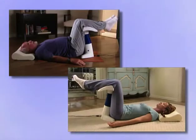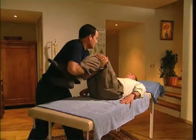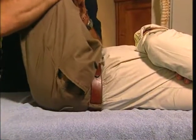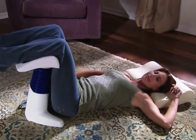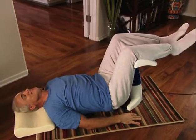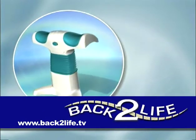Now you know the basics about Backlife, the first home therapy device based on CPM — Continuous Passive Movement — the method used by professional back pain specialists. For best results, you should make Backlife therapy part of an overall healthy lifestyle. We hope you enjoy the benefits of Backlife therapy. If you have any questions or require further information, please feel free to contact us by phone or over the internet. Good luck and enjoy your Backlife — a new lease on life for the lower back. Backlife: your personal back pain therapist.